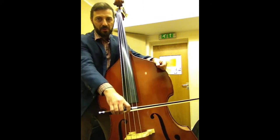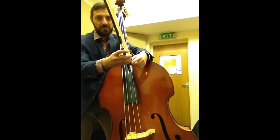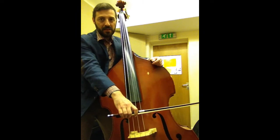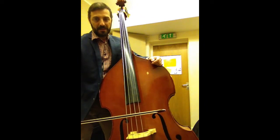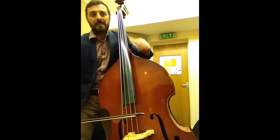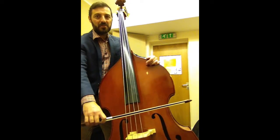We put the bow down on the D string, near the frog — this black bit is called the frog. And if you look on the video, the frog is going towards the floor. Get to the tip of the bow there, and when I move back, the tip is going actually up.